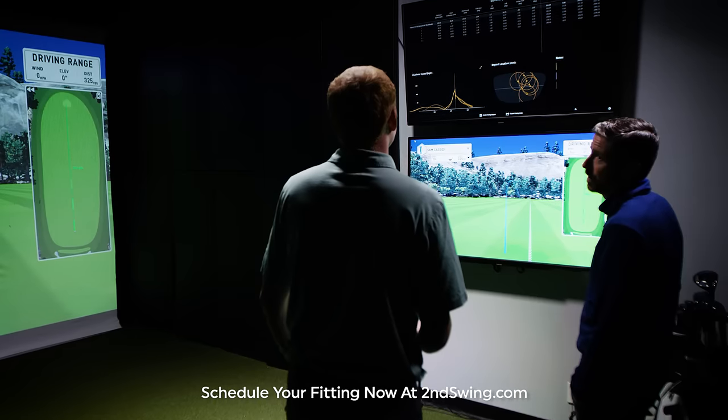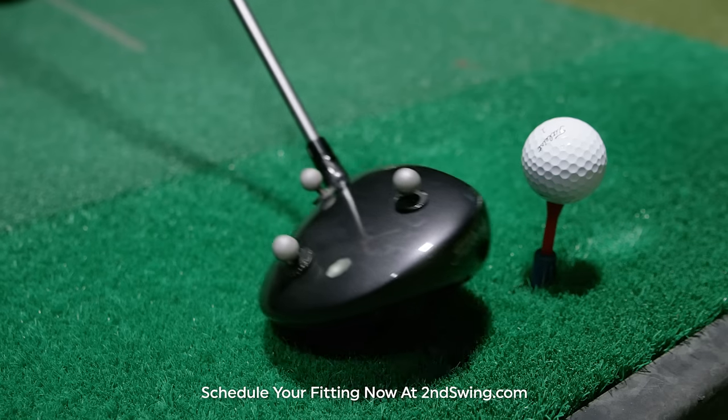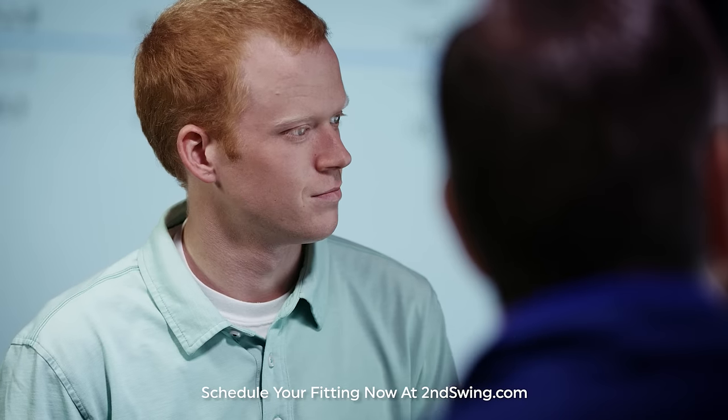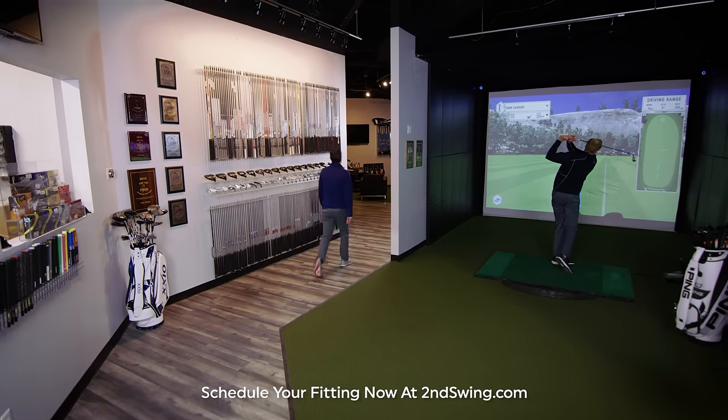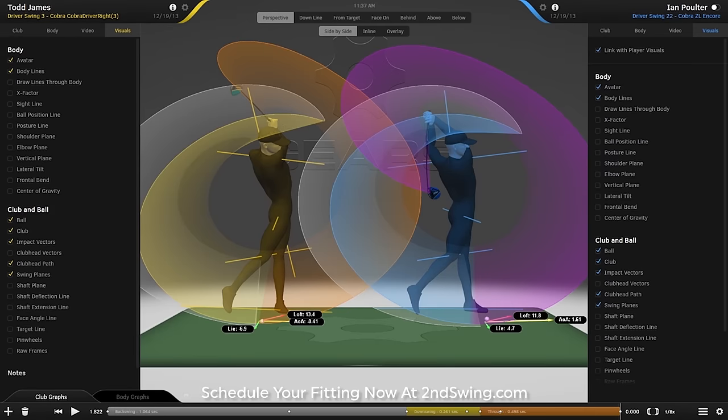When you come in for a driver fitting at Second Swing, be prepared to gain distance and accuracy. Your fitting will begin by analyzing your current driver and your results. Our state-of-the-art fitting center includes 3D motion capture technology that will measure every nuance of your swing from beginning to end.